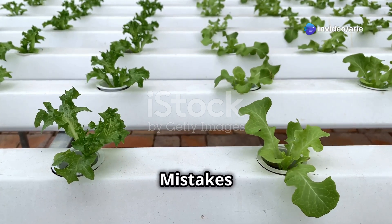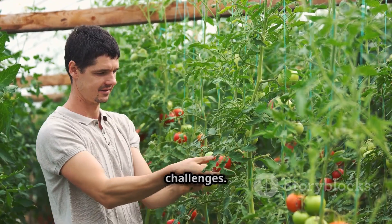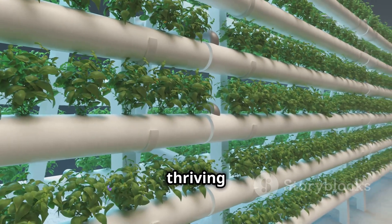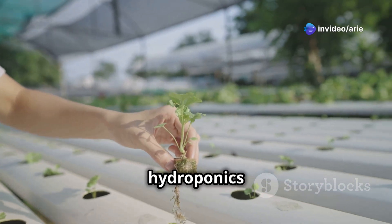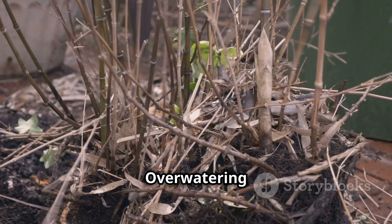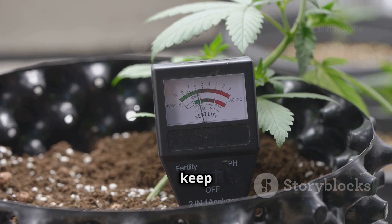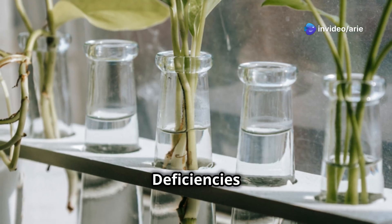Hydroponics is a fun and rewarding way to grow your own food, but it does come with its own set of challenges. One of the biggest is overwatering or underwatering — hydroponics requires precise water management. Overwatering can lead to root rot, while underwatering can stunt plant growth and reduce yields. Invest in a moisture meter to help you keep track of your plants' water needs and maintain the right moisture levels.